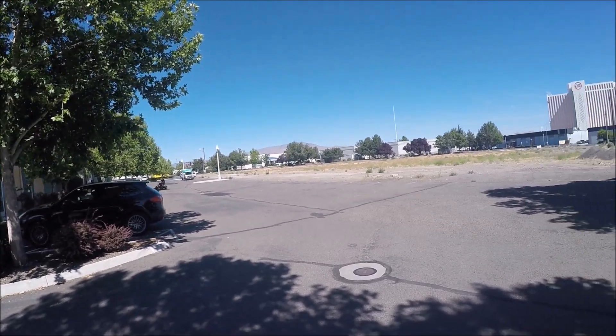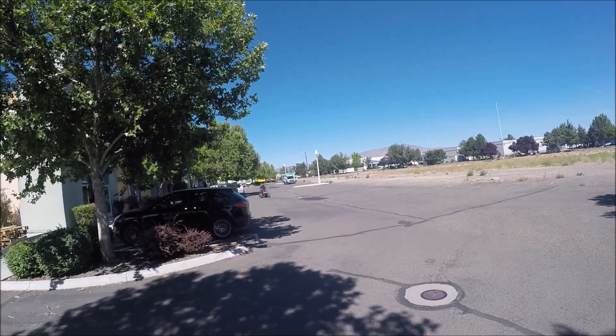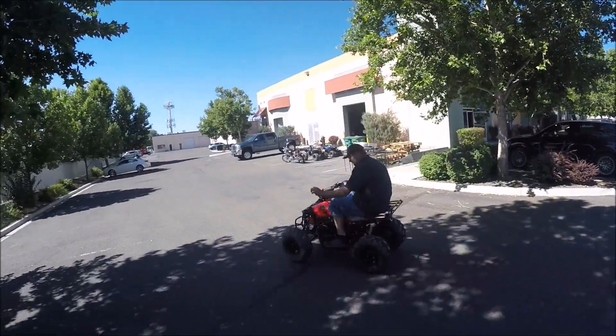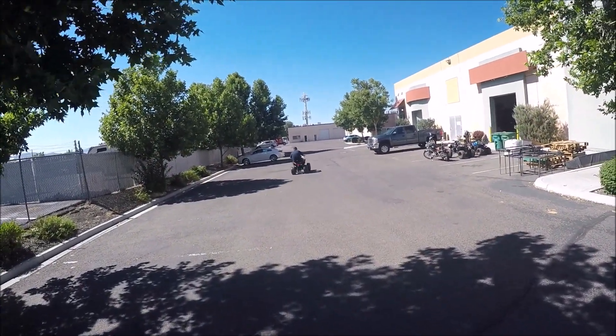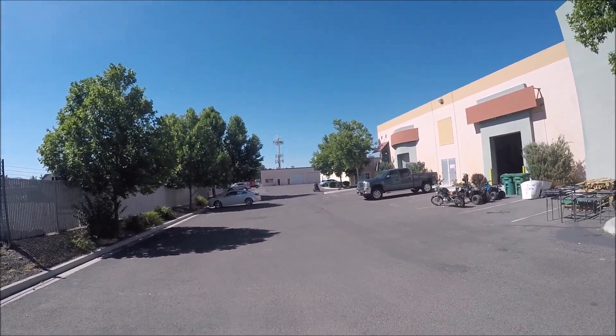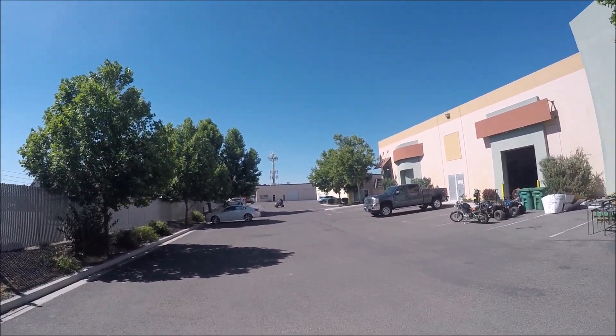He's doing a U-turn and coming back towards us. As you can see, it has quite a bit of torque. Definitely a great way to get started on ATVing.